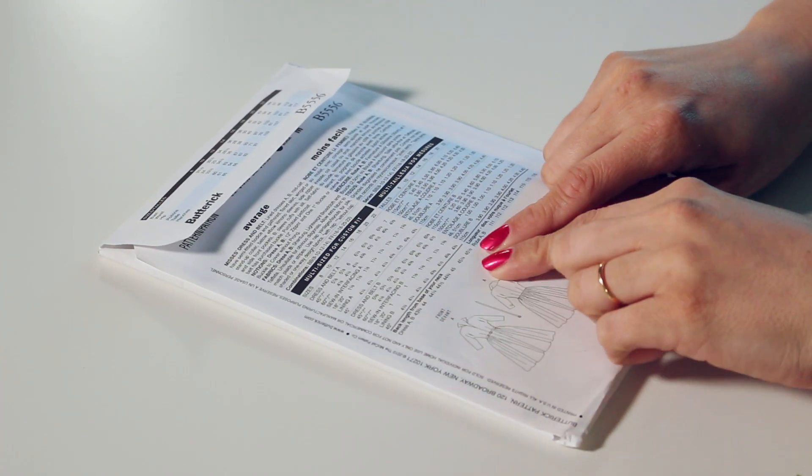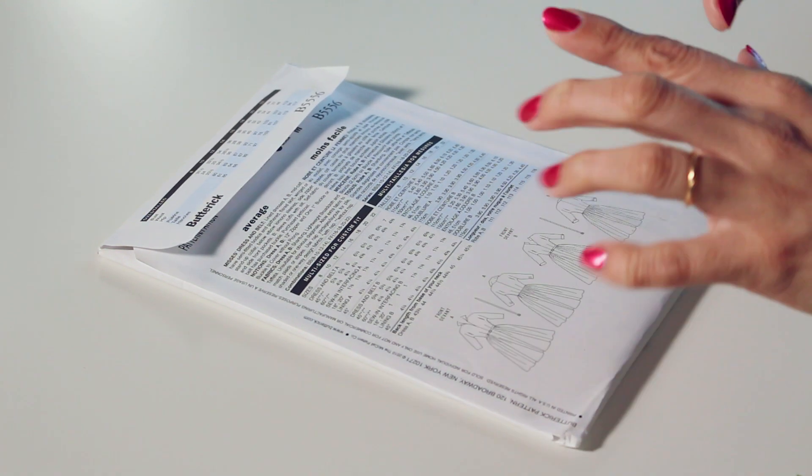Another thing to look at is the completed garment sizes. This particular dress doesn't have a full table of finished garment sizes, but you may see that in other patterns. Take a look at it because it shows you how big the finished garment will be on you. For example, if your bust is 40 inches and the completed garment bust size is 45 inches, it's going to be quite baggy — and you might want to size down to reduce that extra room.